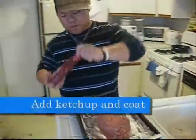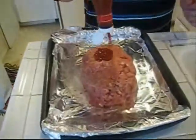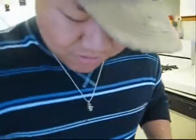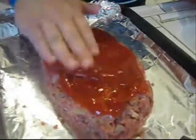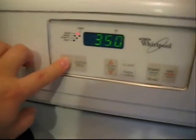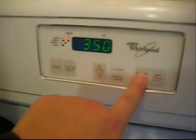Now the ketchup. Put the ketchup all over on top and coat it evenly. A lot of people use fancier sauces but you don't need it — this ketchup will do the trick. The sugar in it will caramelize and it'll be nice. Prep the oven to 350 degrees — I always forget to do this first, so just remember to do it now.